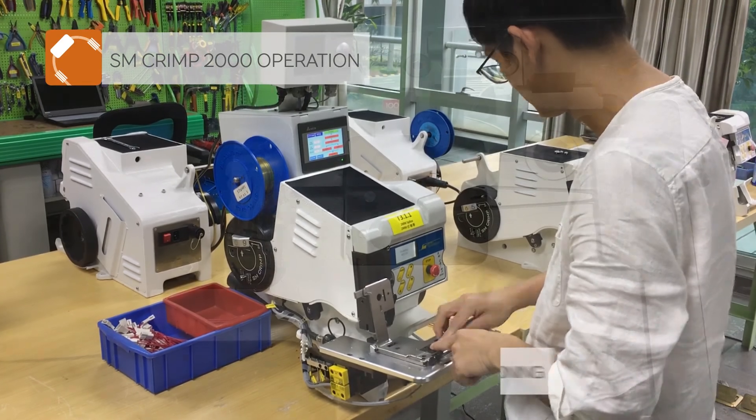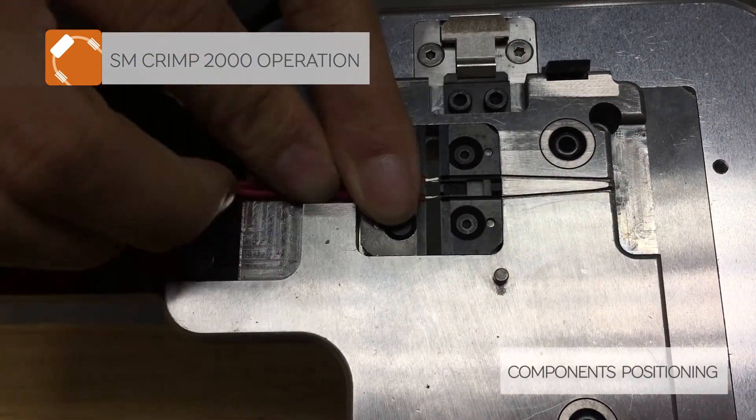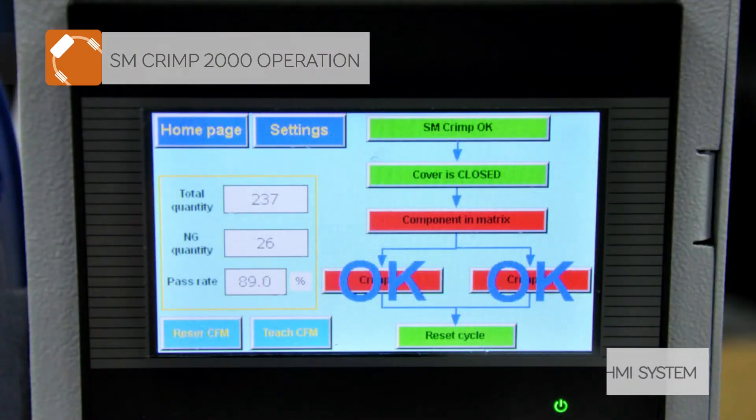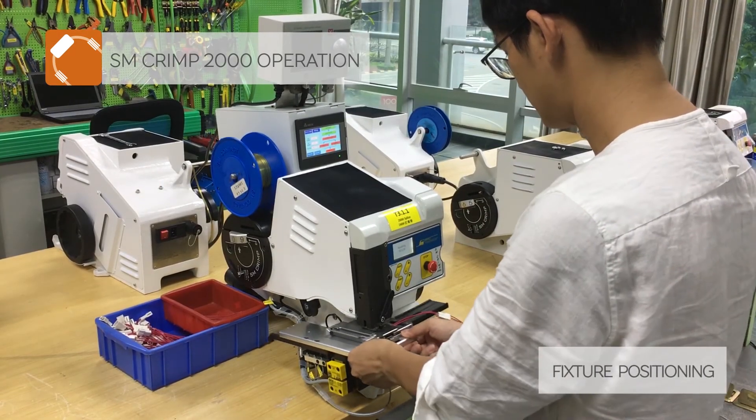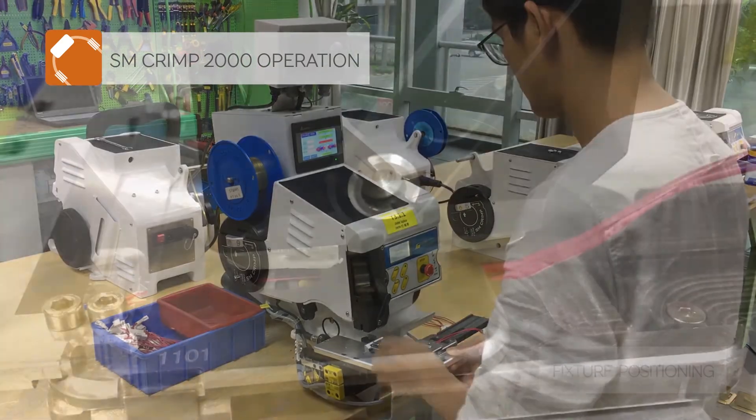The operator places components into the jig. The HMI system demonstrates the complete work algorithm, eliminating operator errors. The operator then moves the fixture to the splicing position and presses the pedal to crimp the connection.